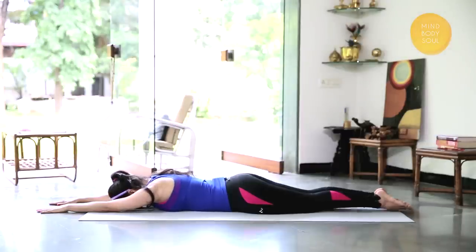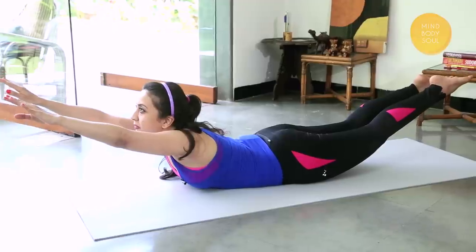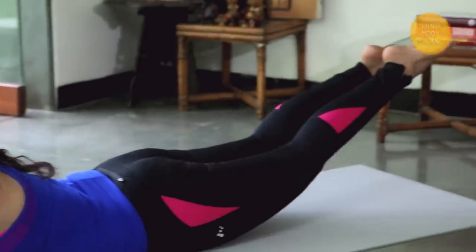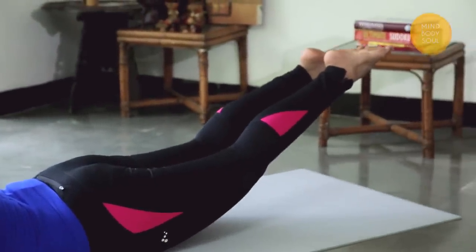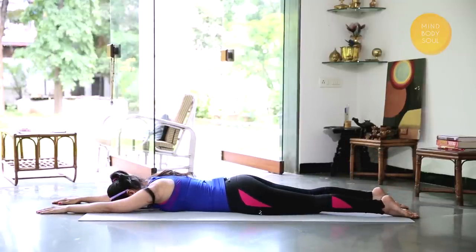We'll bring the arms and the legs up together, taking a deep breath in. Gently rest your forehead on the mat. Relax the feet. Take a few deep breaths here.